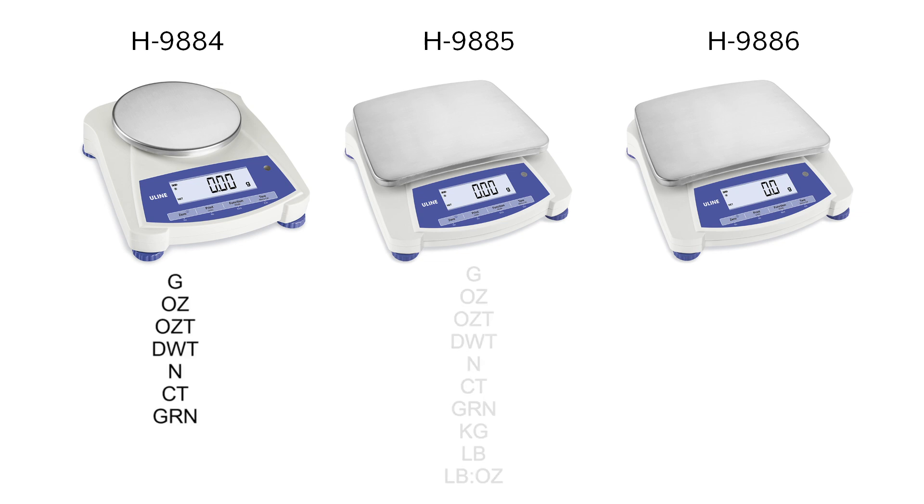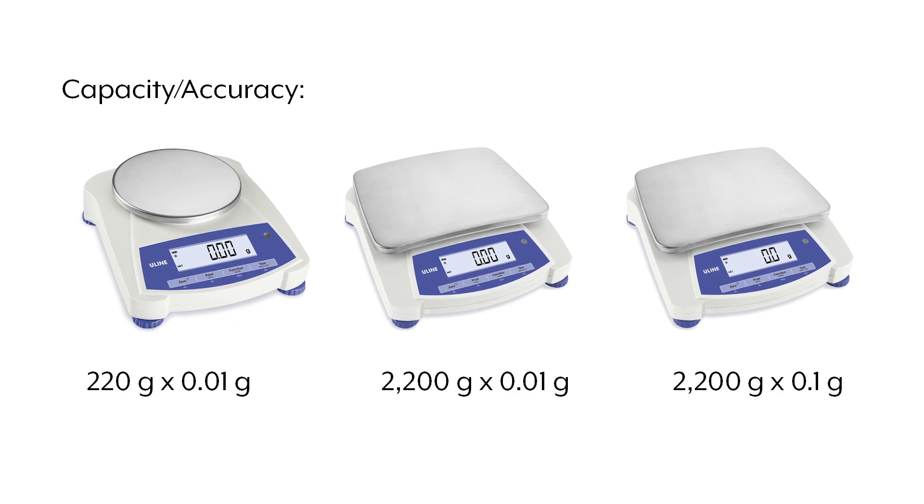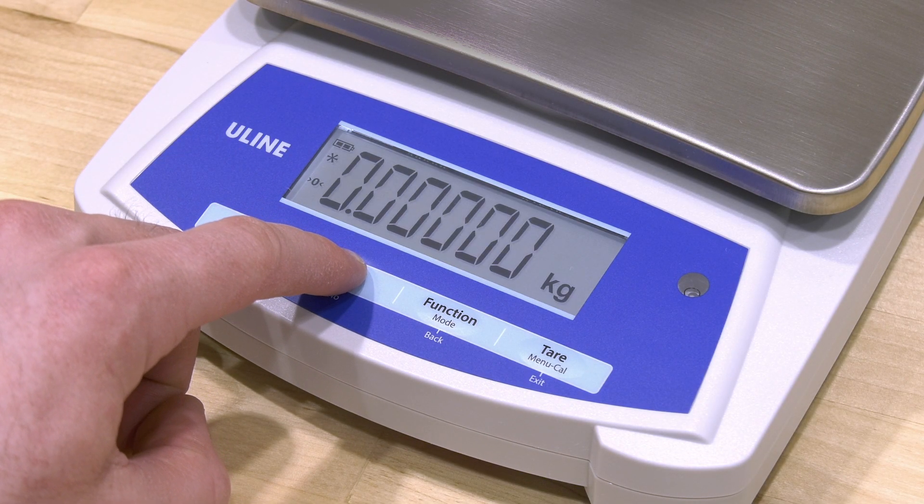Multiple weighing units are available which can vary by model. ULINE Balance Scales are offered in different platform sizes and capacities to suit your needs. They feature a large easy-to-read backlit LCD display.